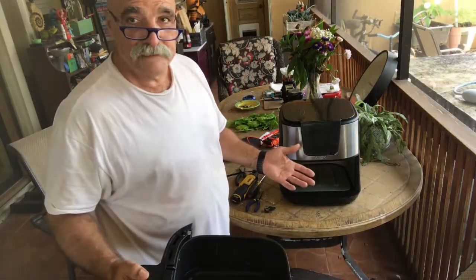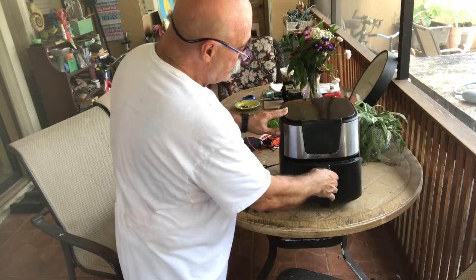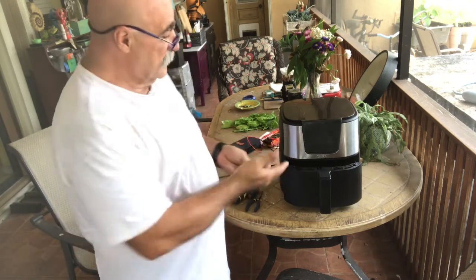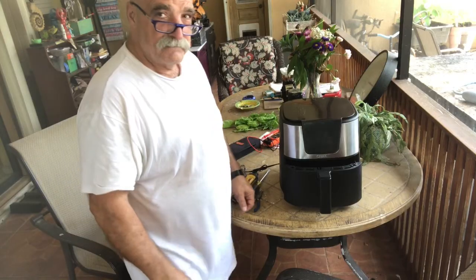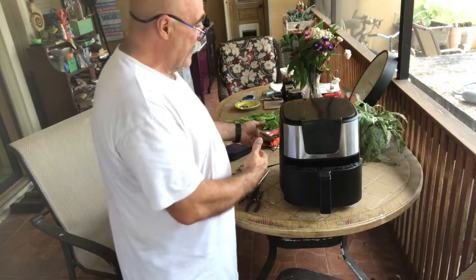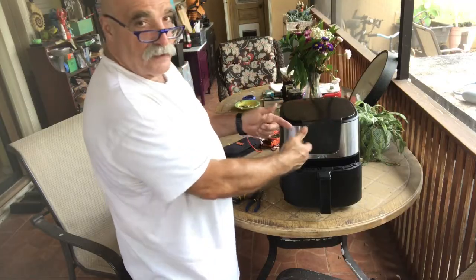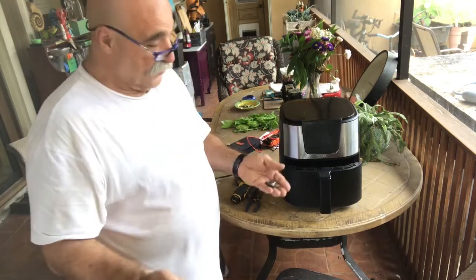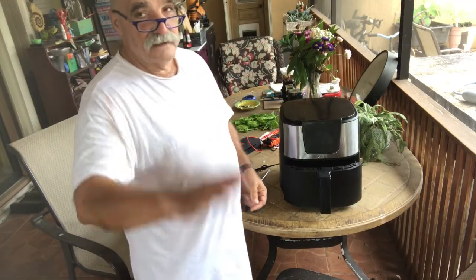That was it! For a four dollar piece — I think this costs $180 new, might be cheaper now — but for four dollars it's working again. Building with Papa — like, subscribe, and ring that bell. If you have an air fryer, work your way through it. Find which component is not working. I checked the cord first, then followed each of the other wires until I came to the point where the switch wasn't working — I had no continuity with the drawer in. So I ordered a switch, bought two of them, cost me eight dollars, and now my air fryer is working again.